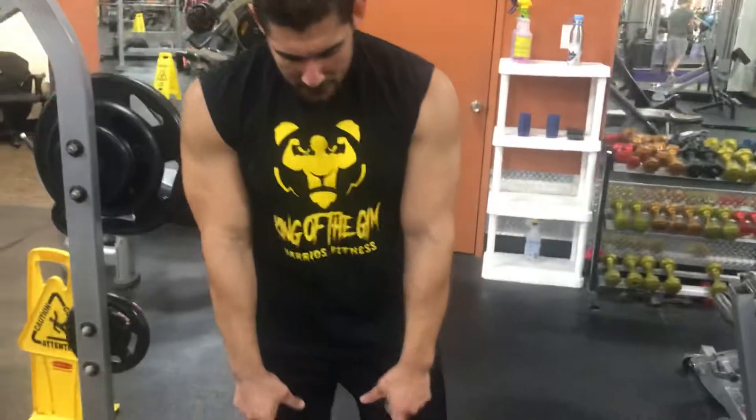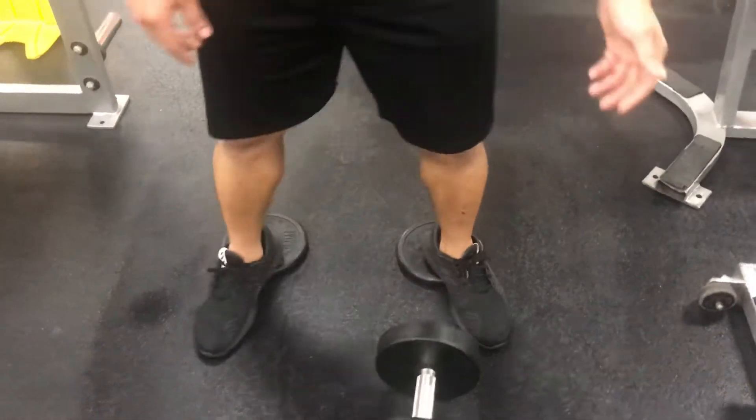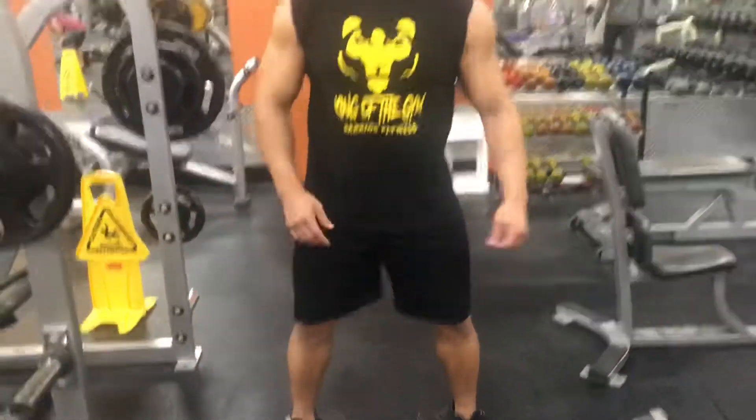Before I start my squats, I put a five pound plate on the floor. That helps me take pressure off of my knees when I put my weight on my heels.